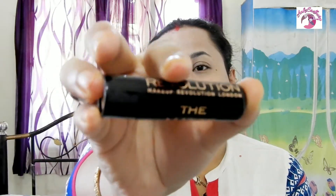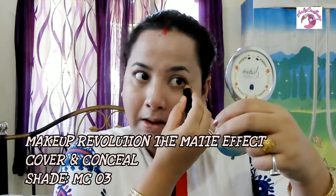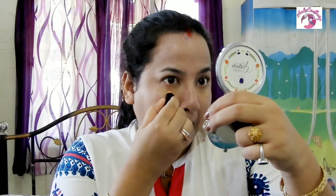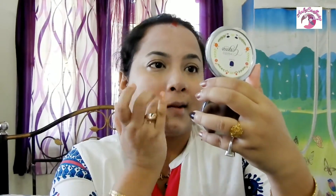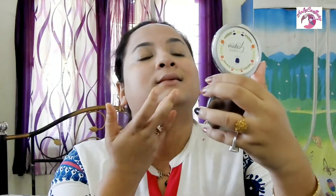Concealer has become one of my favorites recently. I attended my cousin sister's marriage where I used only concealer — no foundation or highlighter — to mask dark circles, aging spots, large pores, and small blemishes. Concealer is similar to foundation but thicker and can hide different pigments by blending imperfections into the surrounding skin tone. Today I'm using the Makeup Revolution Matte Effect Cover and Conceal concealer. It's creamy but not too soft, has a matte finish, and blends out completely in one or two strokes with no cakey effect. It is also fragrance-free.